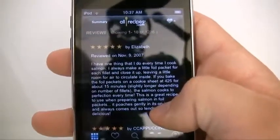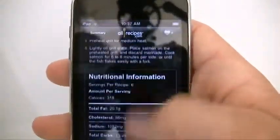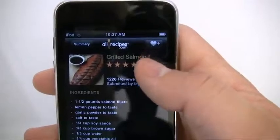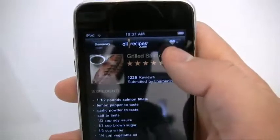And look at all these comments too. I have one thing — I'm not going to read that, Elizabeth — but thanks anyway. Another cool thing you can do is anytime you come across a recipe you like, and this is probably my favorite feature of this app, you can go ahead and add it to favorites.